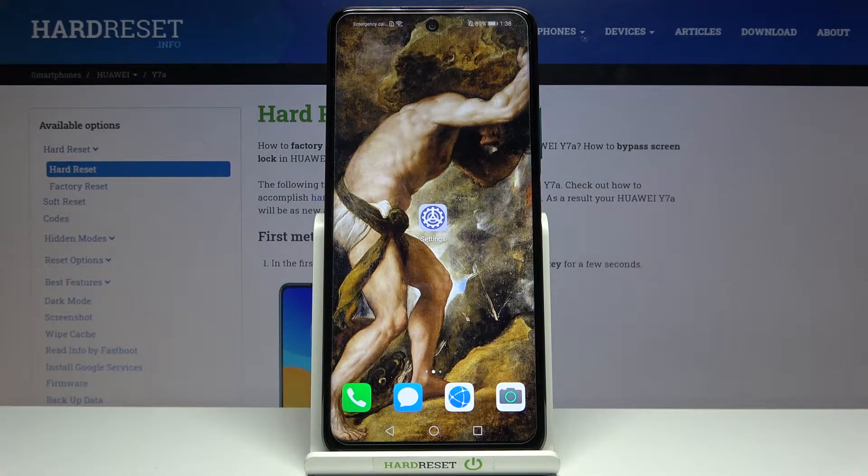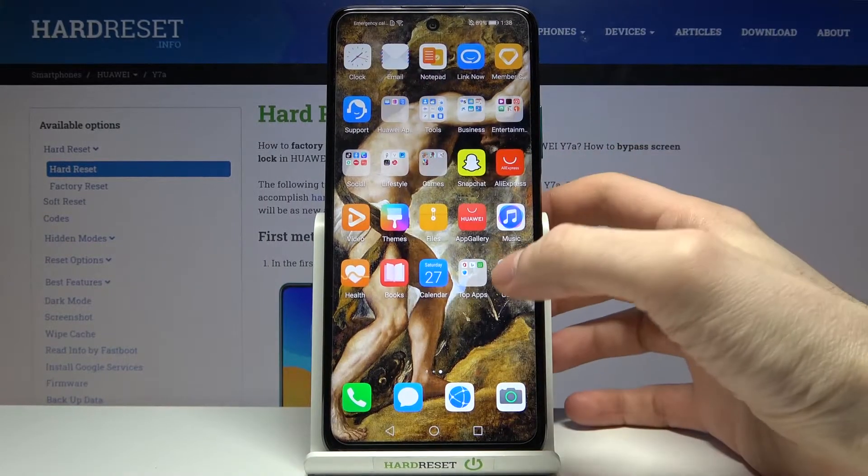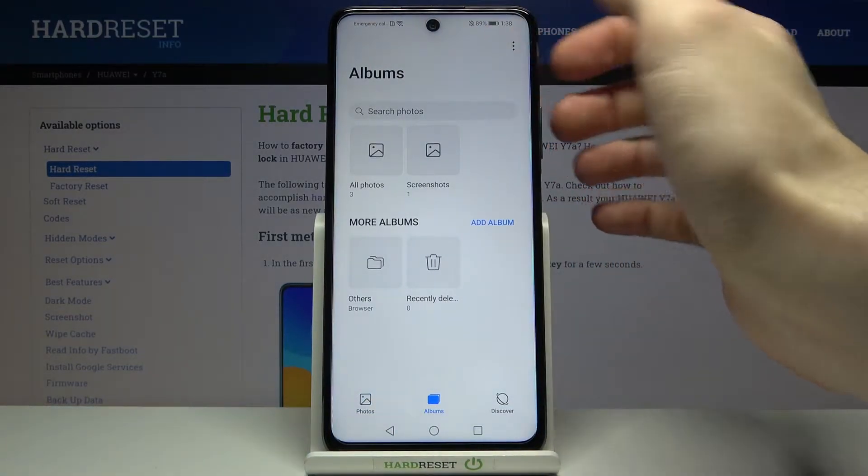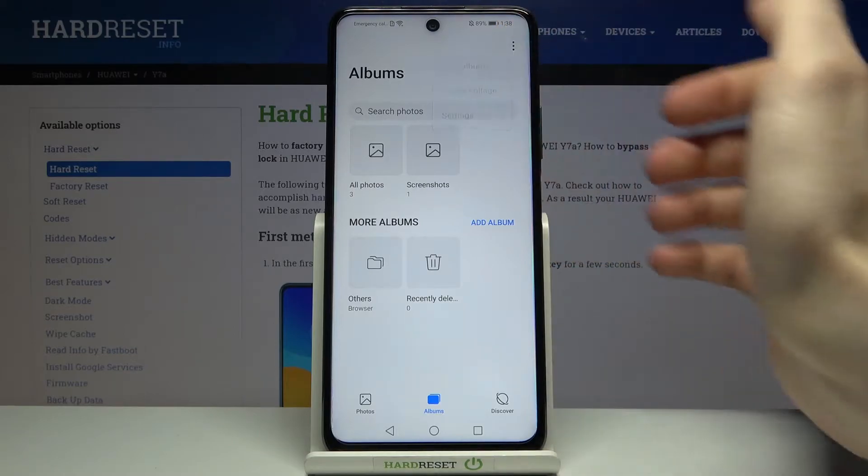Here I have the Huawei Y7a and today I'm going to show you how to hide albums on this device. To hide albums, you have to first open your gallery and go to the album section, then tap and select hide albums.